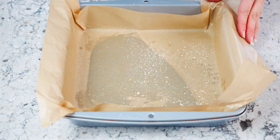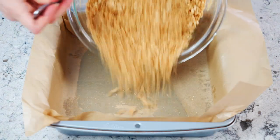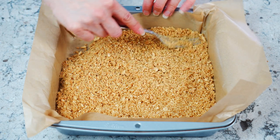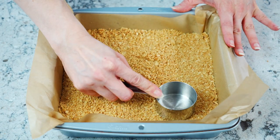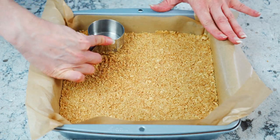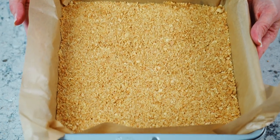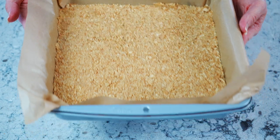Preheat the oven to 325 degrees Fahrenheit and spray the bottom and sides of an 8x8 pan with non-stick spray and parchment paper, then pour the crumbs into the bottom of the pan. Use the bottom of a measuring cup or a glass and press the crumbs into the pan. Bake in the oven for eight to ten minutes or until it is light golden brown, and let it cool while you prepare the cheesecake filling.